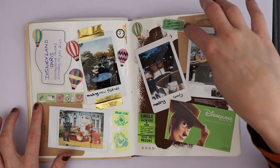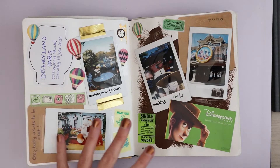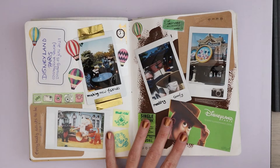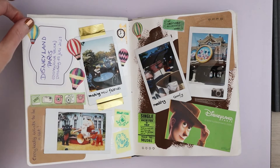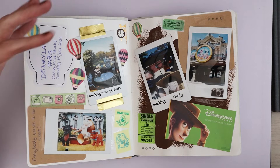Here's a collage journaling spread I did of our visit to Disneyland Paris. You can see there's some wall paint in there that I did just to give the background some texture before I started sticking stuff in. These are just some post-it notes and some pictures I printed on my Instax LiPlay — I took these with my phone, which is why the LiPlay prints are a bit dodgy. There are some hot air balloon washi stickers and another sticker.